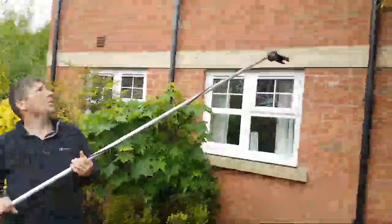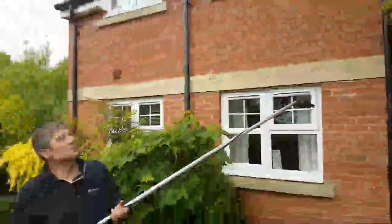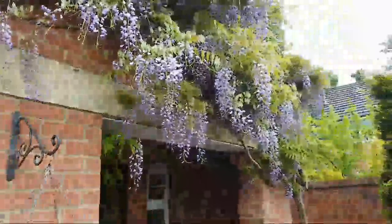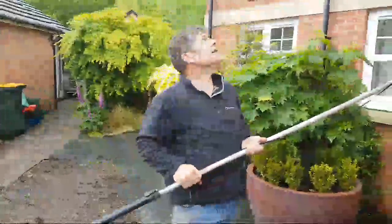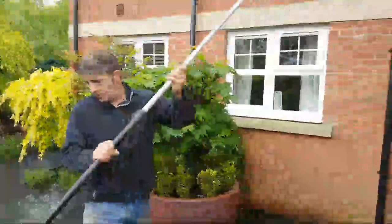I've got the lads here at the moment. If we wanted to cut that, we'd normally go with the ladders and the boys would hold them while I work. This wisteria is an absolutely beautiful plant — I brought it back from Italy about 10 years ago. It looks fantastic, but the trouble is it gets underneath the gutters, the fascias and the soffits, and that's not good.